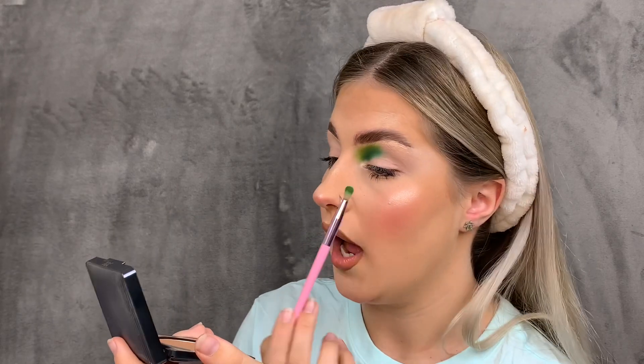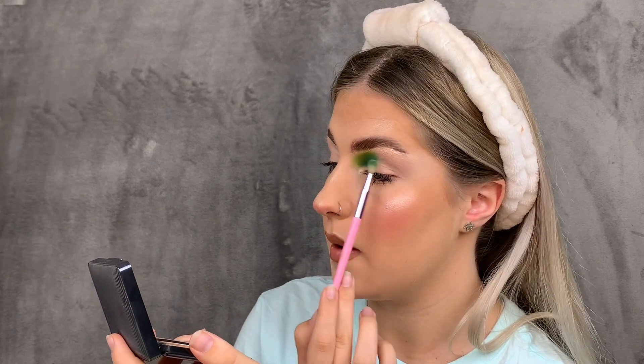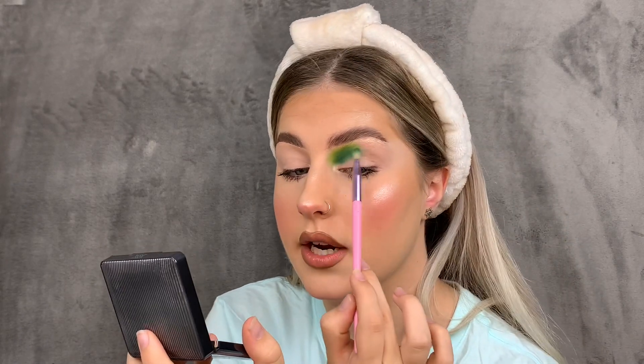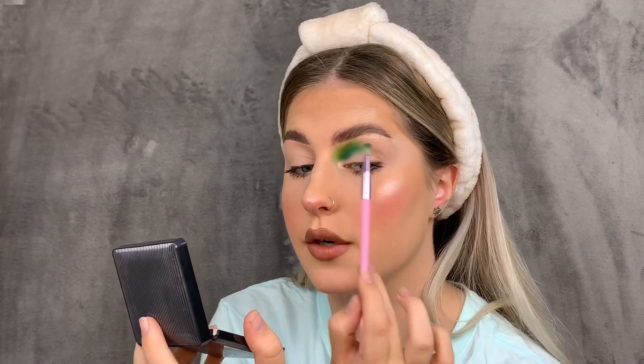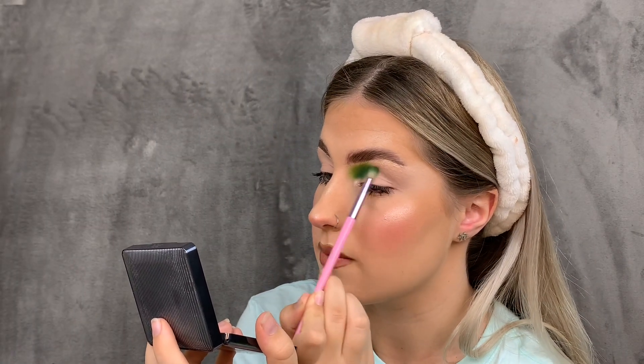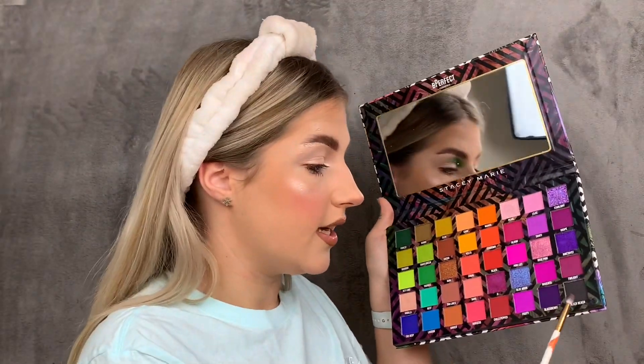Now that's all blended — it blended so effortlessly. I'm going to go in with black on this part of my eye and bring it all the way around, then use purples and pinks to extend the eye. I want to use as many colors from this palette as possible, so the next shade I'm going into is Black Beach, which is the black shade in the palette.